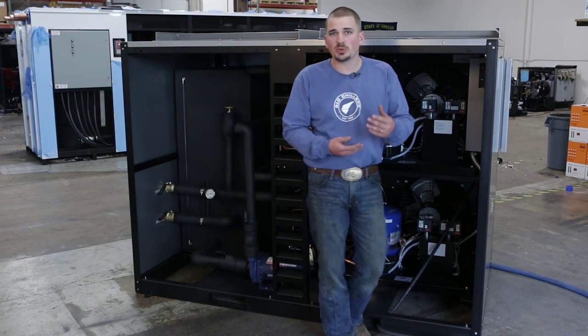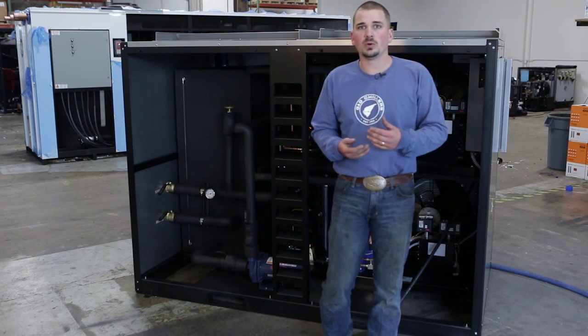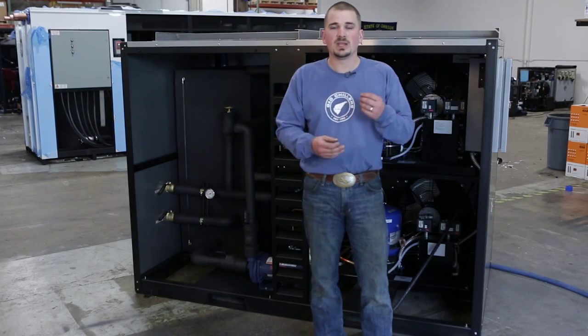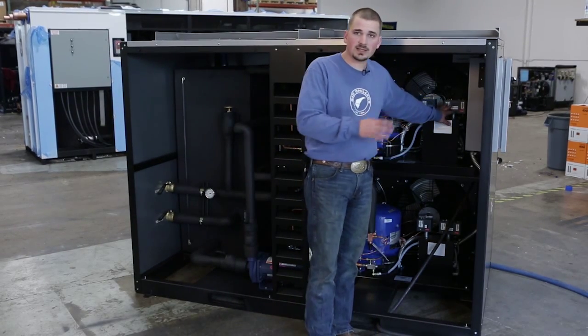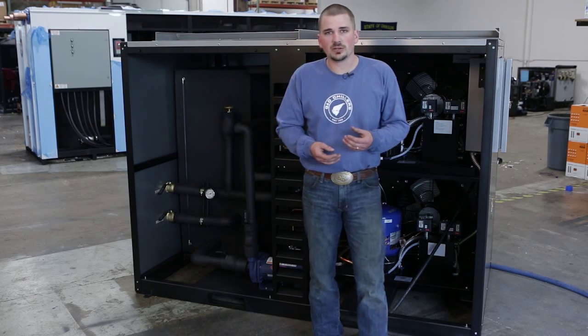If you've got some debris — some grass, anything rolling around on the back of your machine — it's a good idea to clean that off. That can cause this switch right here to shut everything down, so we want to make sure that stays clear.